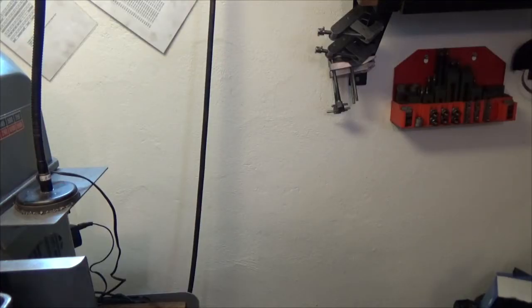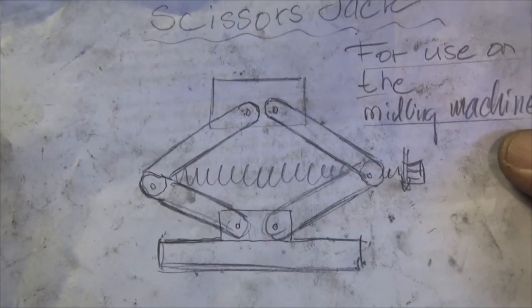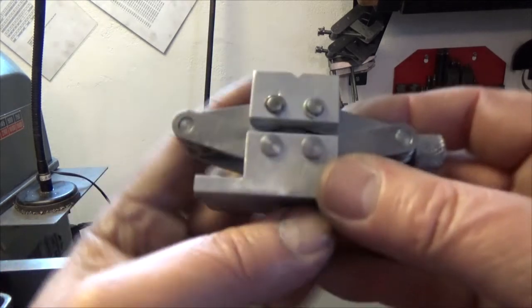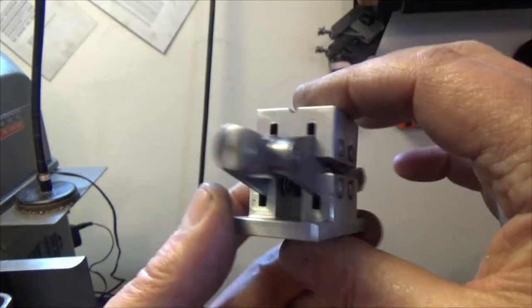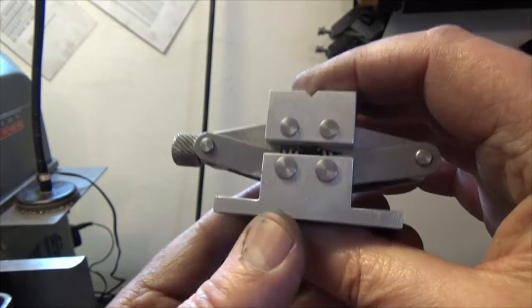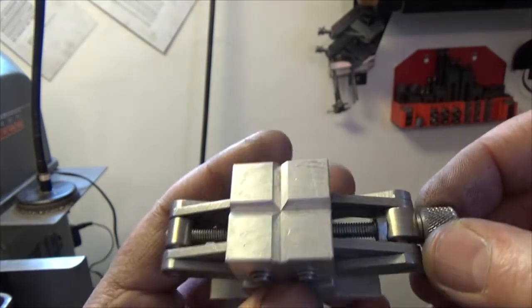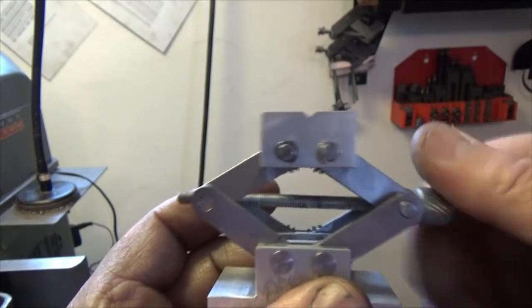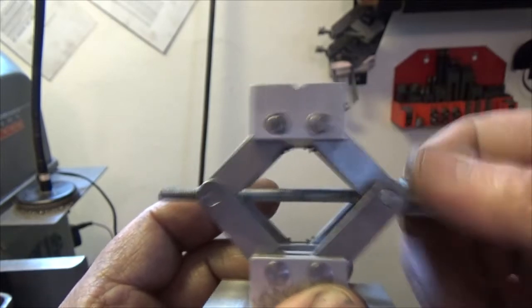This project has now come to its end. All the parts are made for this mini scissors jack, and I have mounted all the parts together. Here we have the finished mini scissors jack — mini version, I should say — and it looks like this.